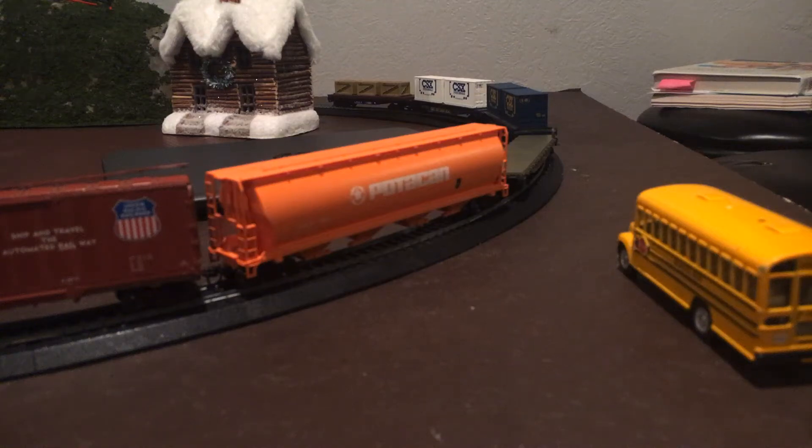Hey guys, Mons35Fam here with another video. Today I'm just going to be showing you guys my train set. I'm just going to be having fun. I'll be switching locomotives and stuff like that. I have my tripod set up.